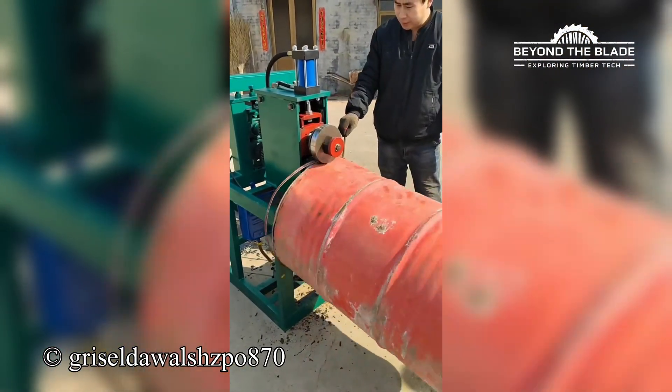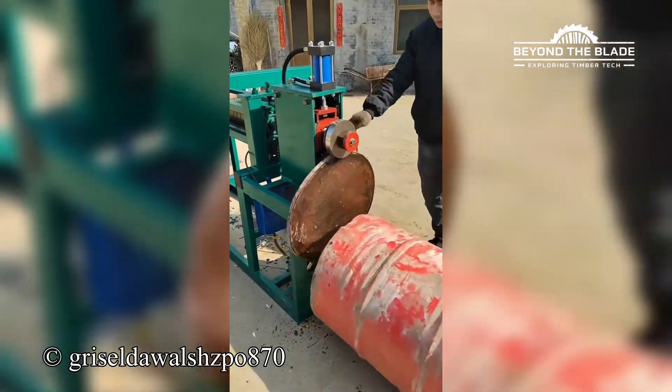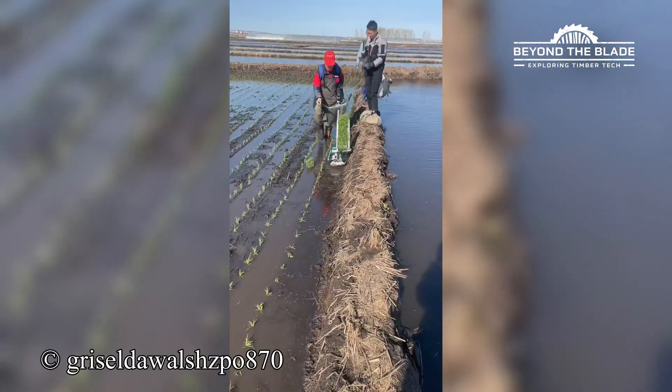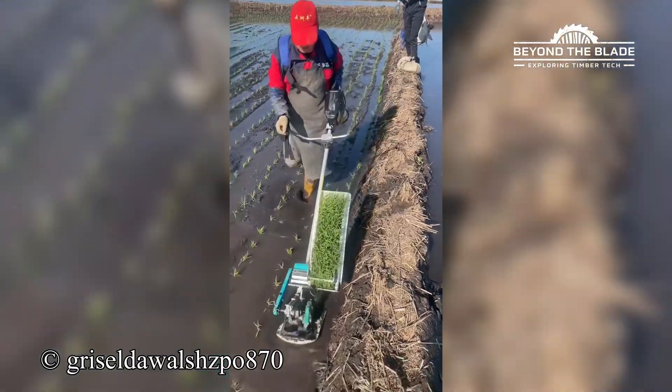This machine isn't here to play — it chops cans and irons them out like a pro. This machine's on autopilot, planting seeds like it's got a schedule to keep and no time to waste.